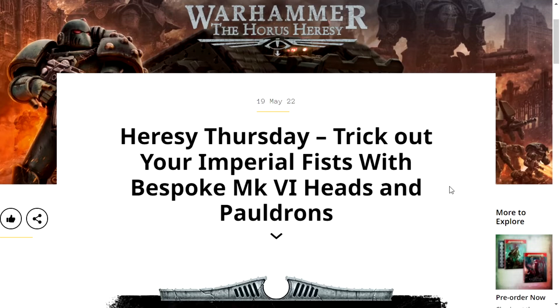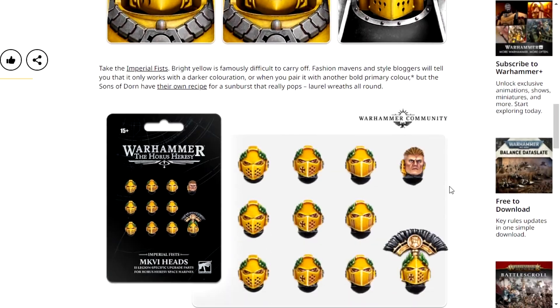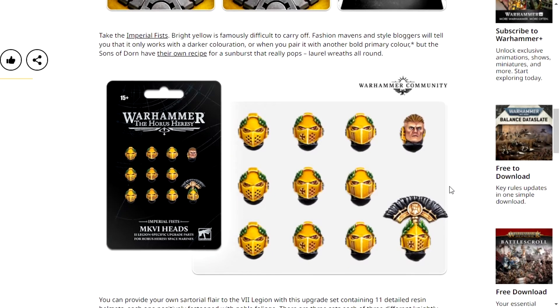Dumb reasoning and joke aside, let's just get into it. Since when did you have to be 15 to buy Warhammer Heads? What the fuck?